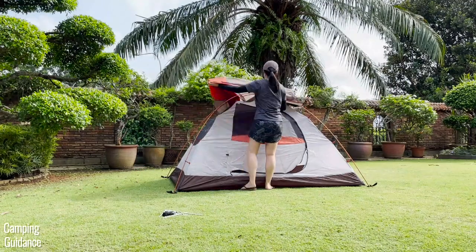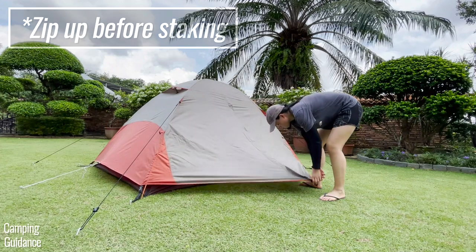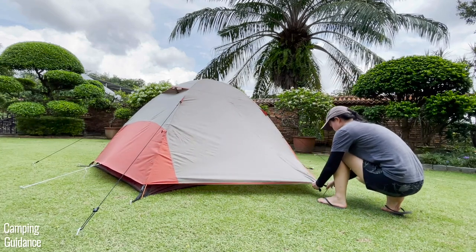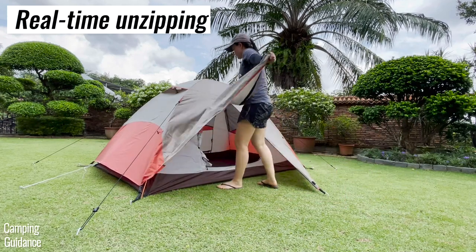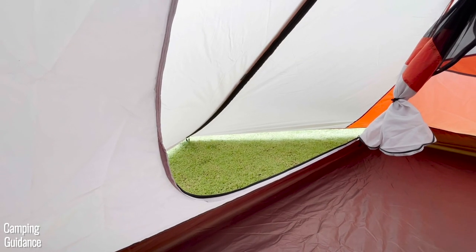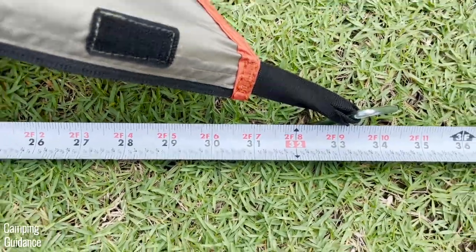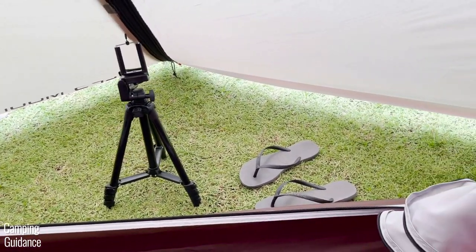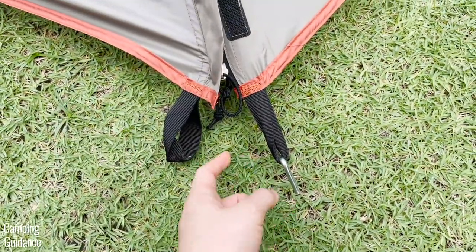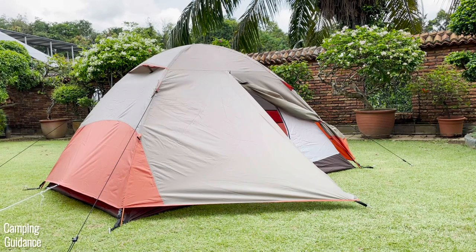The inner tent isn't the only space you get — there's also vestibule area. With the rainfly in place, I highly recommend zipping the vestibule up before staking it down to make unzipping much easier. The zipping experience is actually pretty good with no snags at all. This two-person Lynx comes with two identical vestibule areas, with the longest width of each being about 31 inches — easily fitting flip-flops and a tripod with room to spare, making it one of the bigger vestibule areas I've seen in a two-person tent. The vestibule has two stake loops so you can open either side, or unstake it completely and tie it up with toggles.